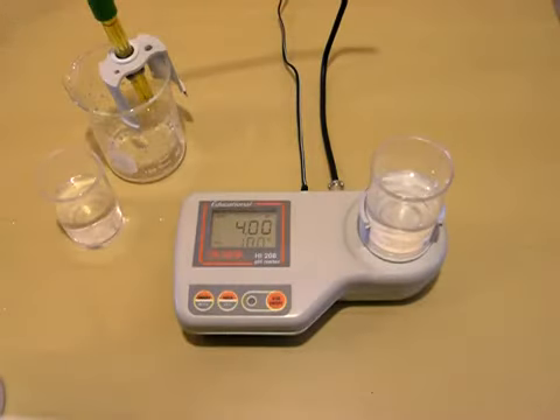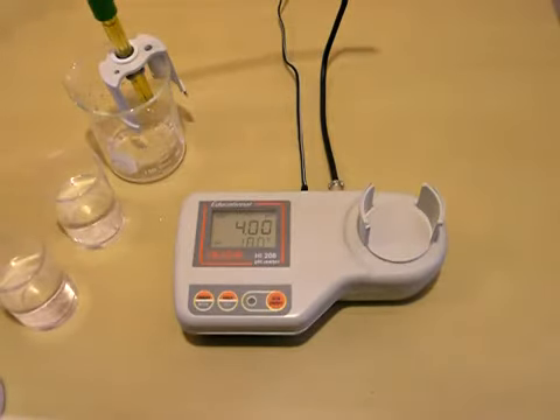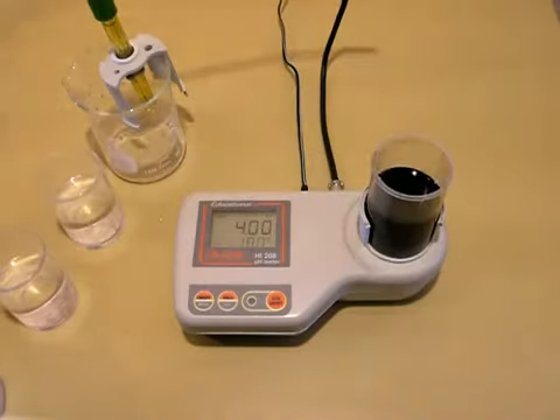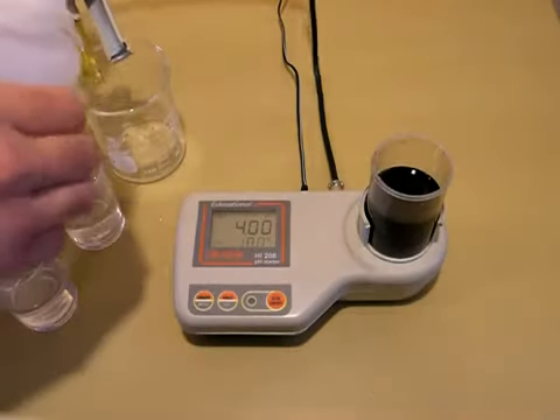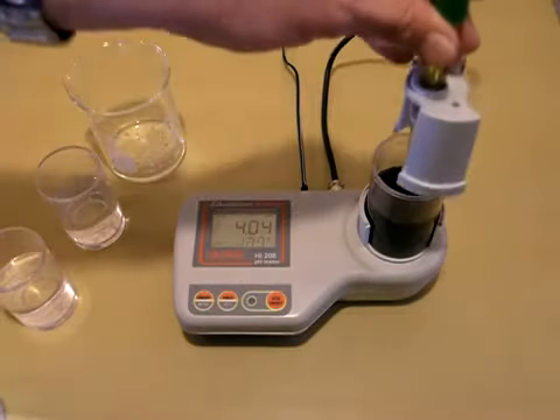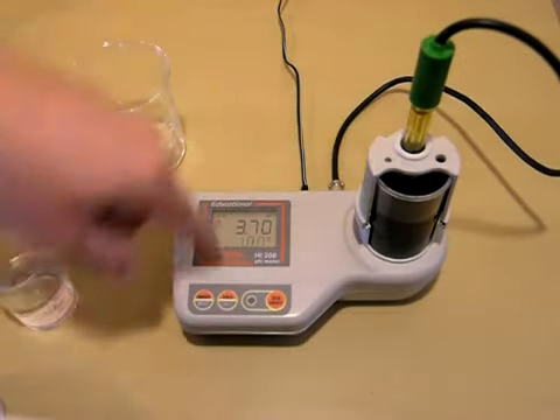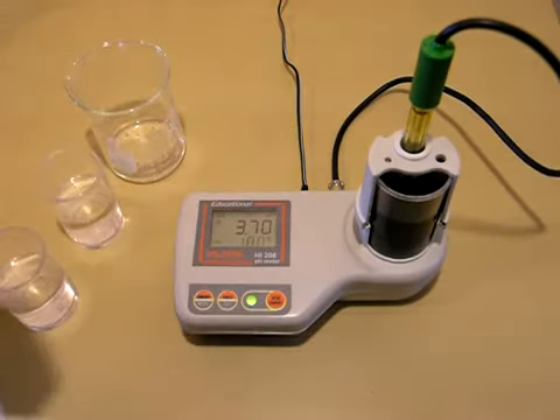If you wanted to test a solution at this point, we would remove our buffer and use a clean beaker — here I have one — with a stir bar in place. I'll rinse my probe again and replace it, then simply turn the stirrer on. I'm using deionized water to rinse my probe, so there should be minimal, if any, interference. Wait for your reading to stabilize, and that's how to use the HI208 pH meter for calibration and use.